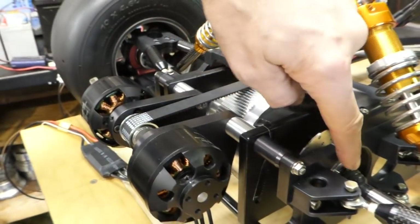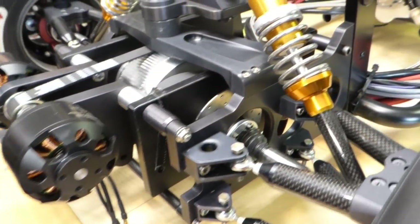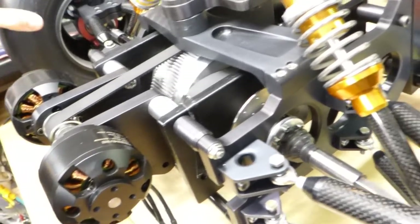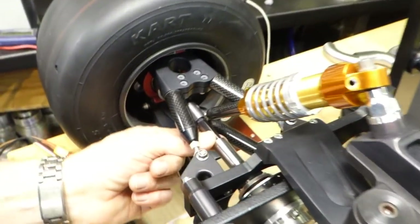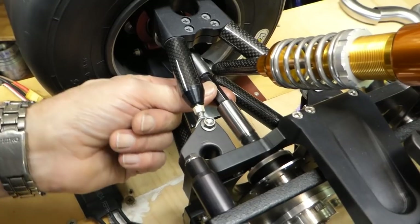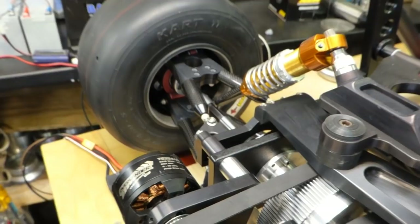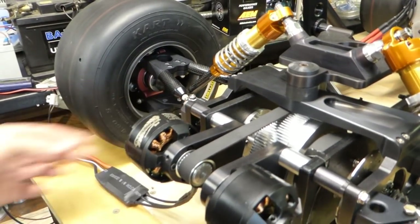I've done some proper CV joints which were a pain to do but they work really well - I like them. The drive shafts slide, but I've used hexagon bar Allen key and it's not a very good fit, so I'll probably need to end up making a proper spline for that, because you'll see when it's running they're wobbling about a bit.